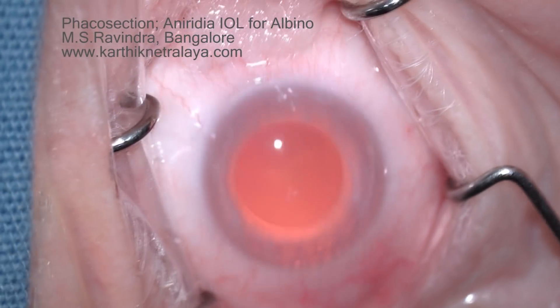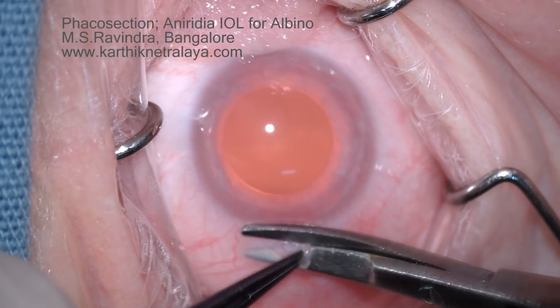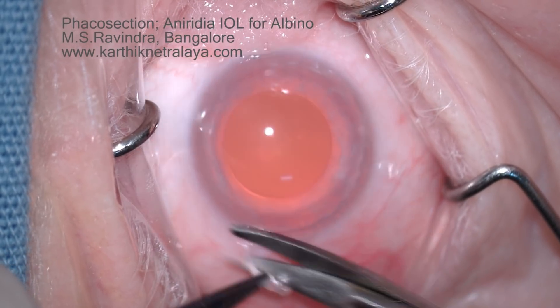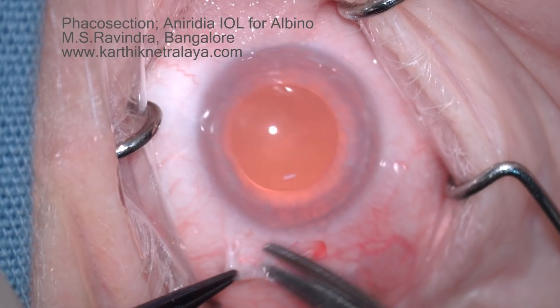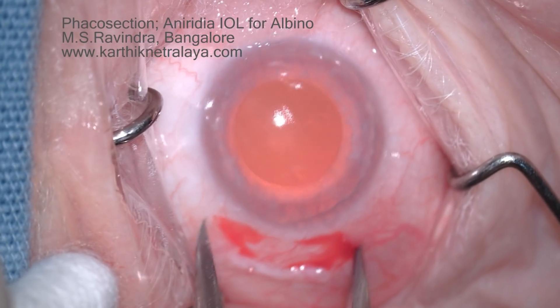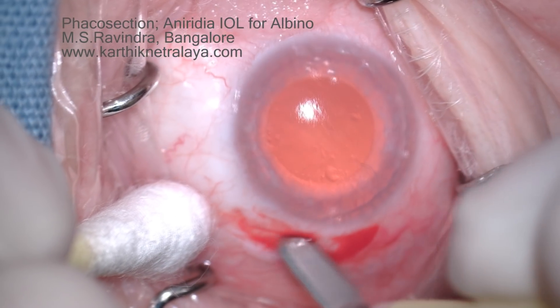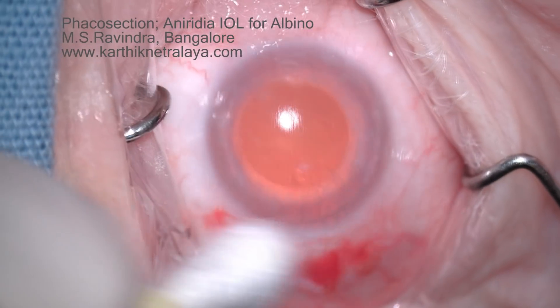Bilateral cataract in a middle-aged lady with oculocutaneous albinism, hypermetropia, nystagmus, and amblyopia, being taken up for cataract surgery with aniridia IOL implantation.